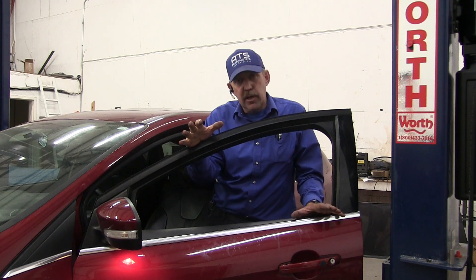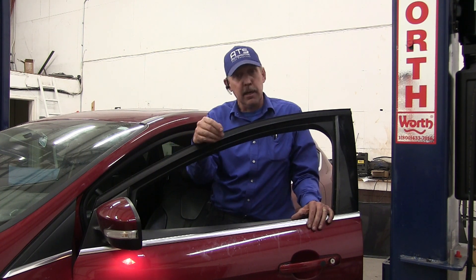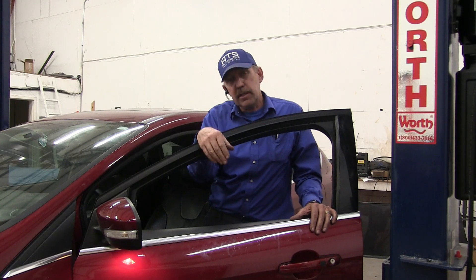Basically, what that does is it makes the controller understand what this new transmission is going to do. The shop can't get it through its learning — the transmission is stuck, we can't drive it, and it won't do anything because it can't be calibrated. So the first thing I want to do is put a scan tool in and read the codes.